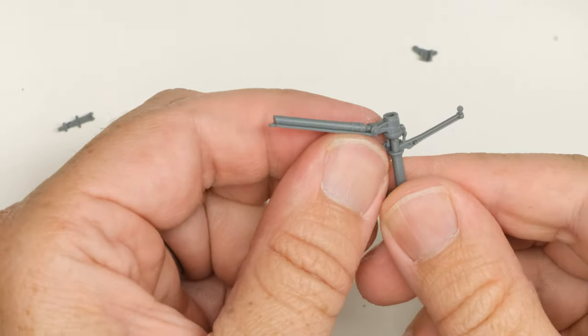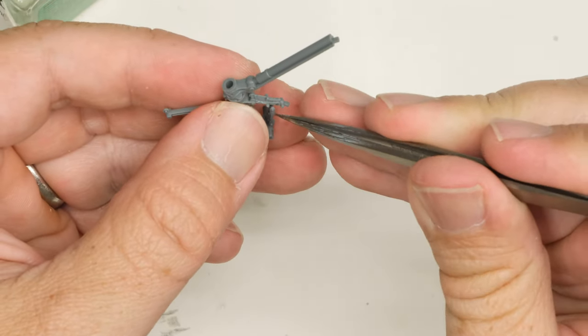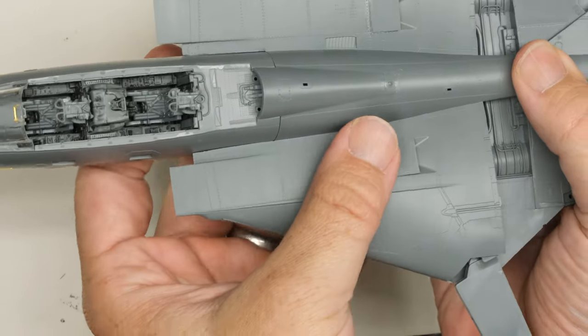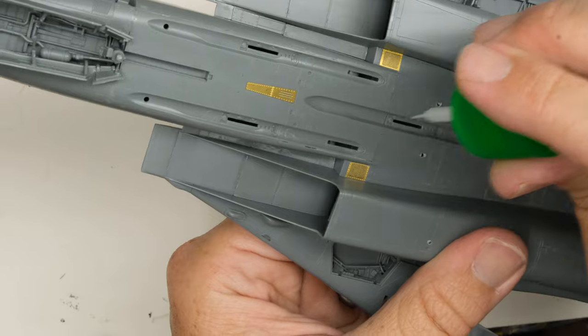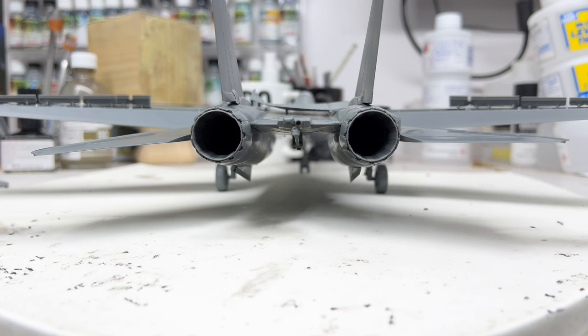All the gear struts go together well enough, but they seem to have about twice the parts count for just about the same level of detail — I'm not really seeing a big advantage here. At this point I decided to veer from the instructions a bit; I didn't want to install all the gear doors and wanted to see the other key areas of the aircraft. Moving on to the stabilators, they employ an interesting insert-and-twist method that holds them nice and tight to the fuselage.